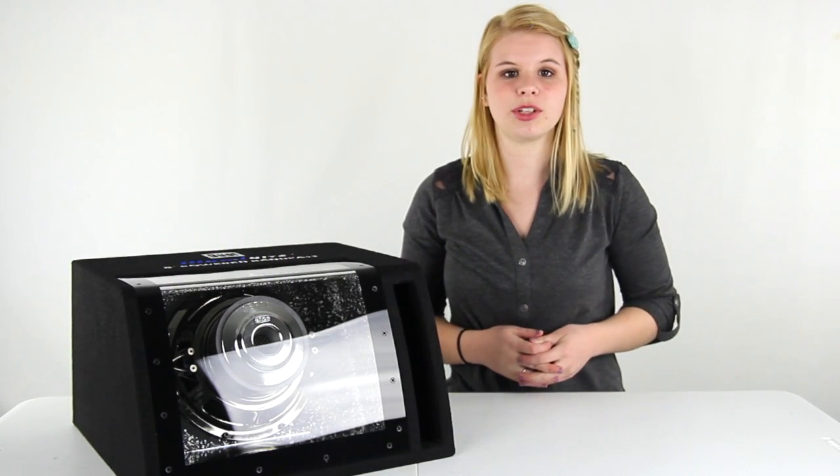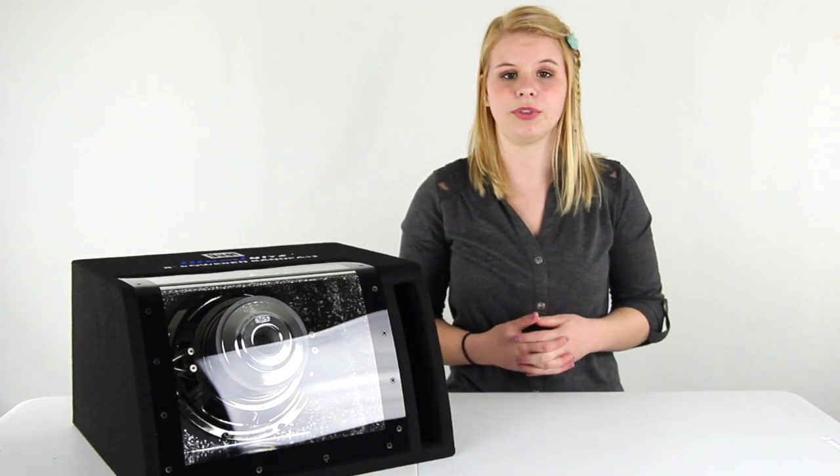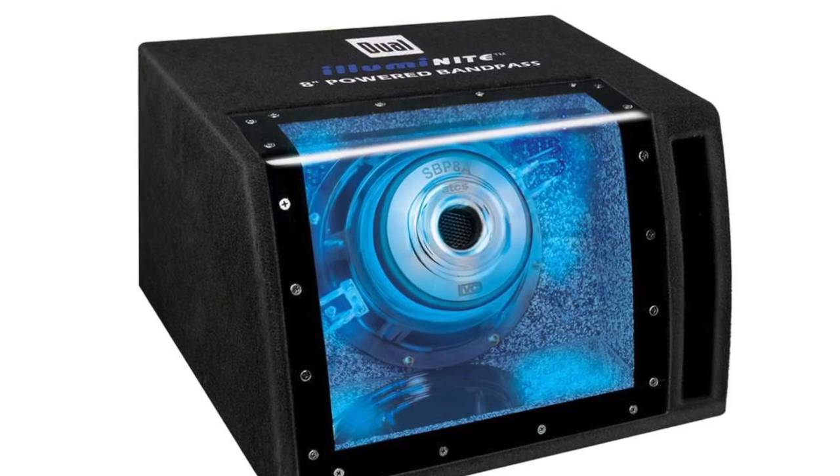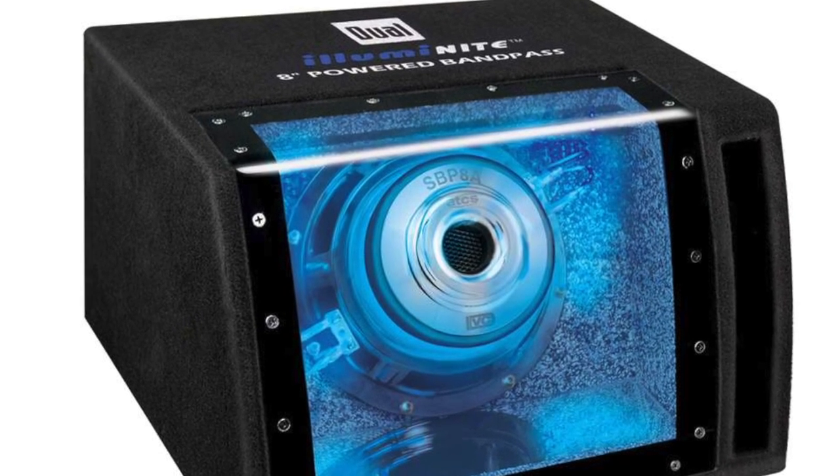Hey guys, I'm Shanley. Today I'm going to show you this 8 inch amplified subwoofer with the enclosure from Dual. This subwoofer can handle 160 watts max power and up to 80 watts RMS power.